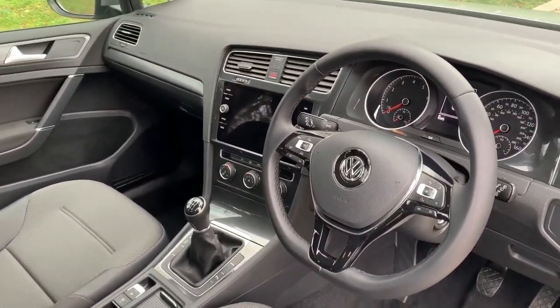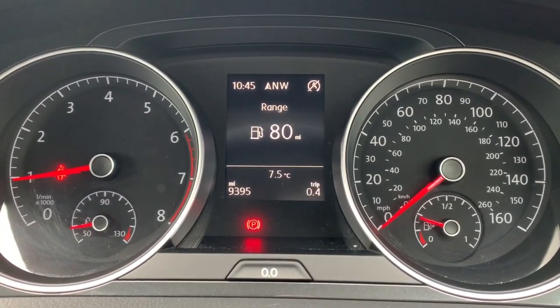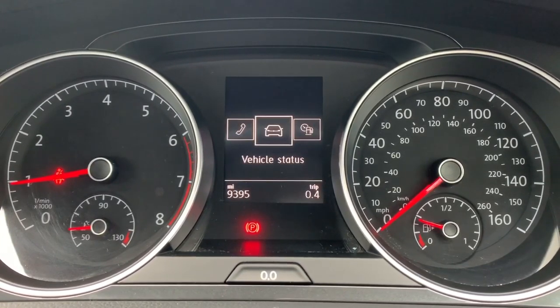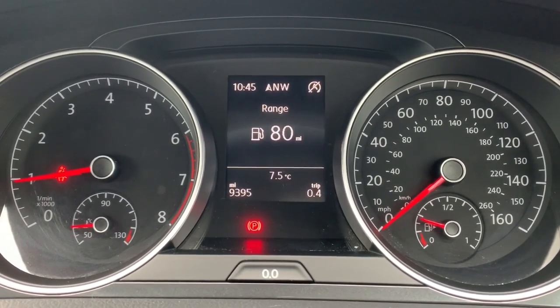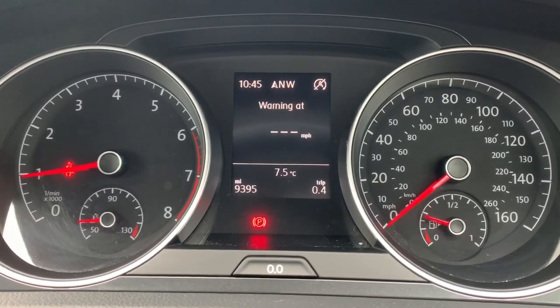Inside the car, starting with the dials: on the left is the rev counter, on the right the speedometer and fuel gauge. In the middle, the total mileage for this car is 9,395. You can change the information displayed above that using buttons on the steering wheel — accessing menus for telephone, audio, navigation, and the driver data menu.